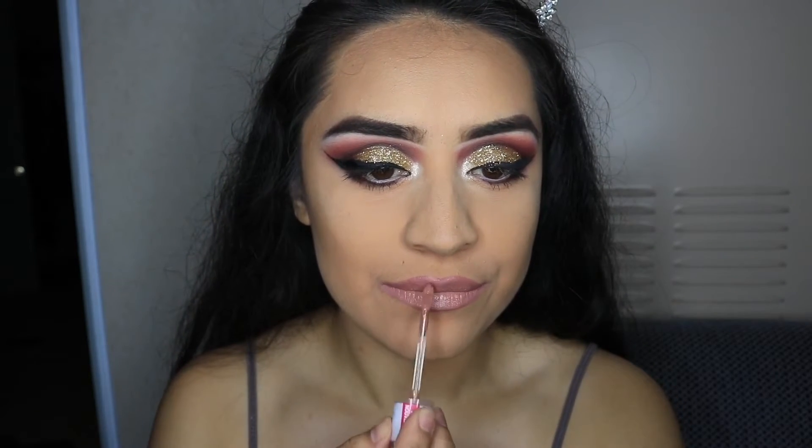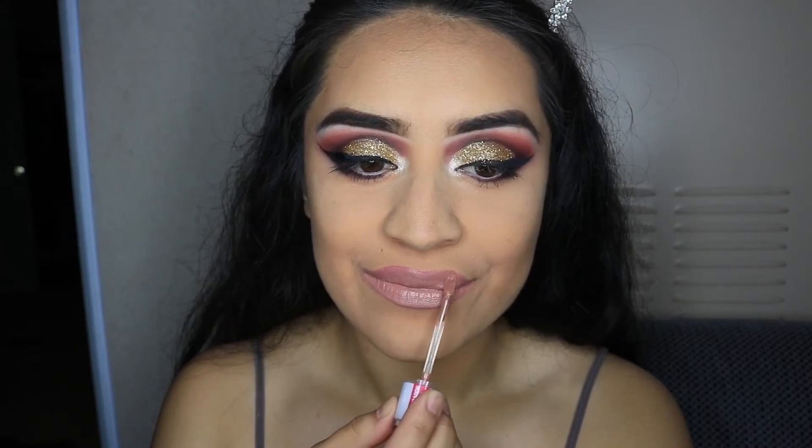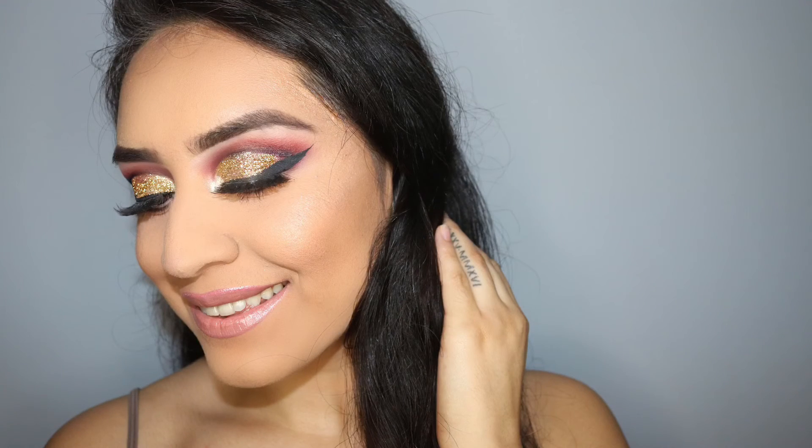And that's it — this is the final look. I hope you guys liked it. Please let me know what you think down below. I'm going to have a new video coming up with silver glitter so please keep an eye out for that. And as always, thank you so much for watching.